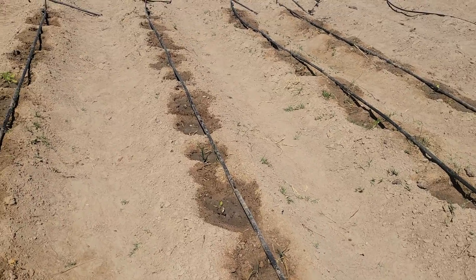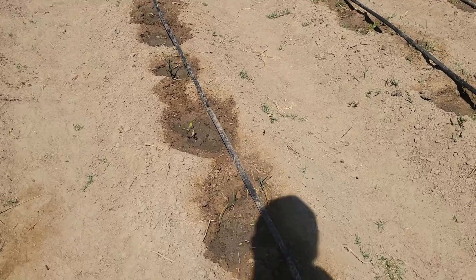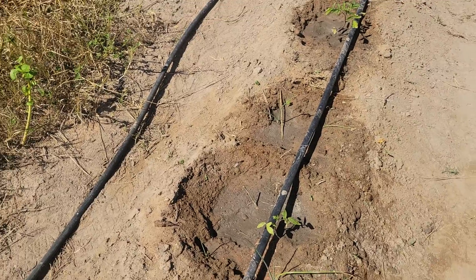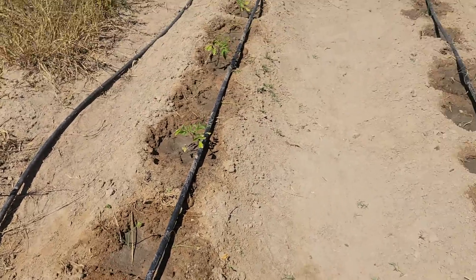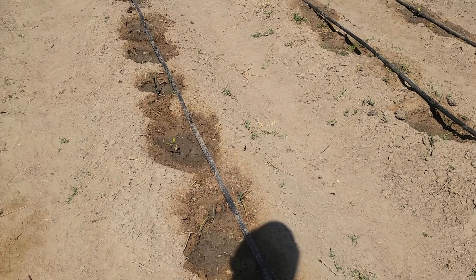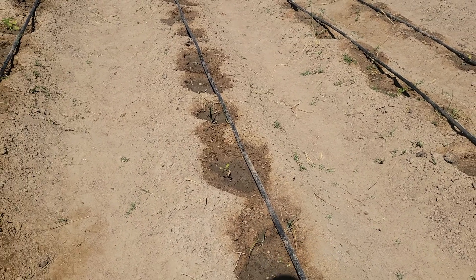We have also done what is called intercropping. As you can see, there will be tomatoes in one area and onions in the same hole, close to one another. We have planted onions and tomatoes together in this small area.